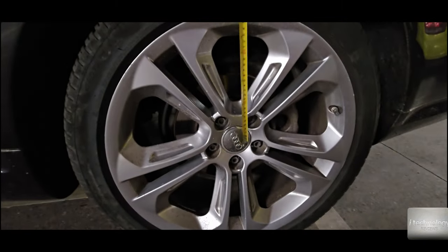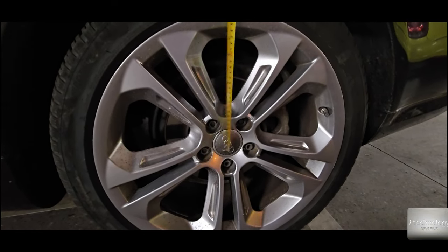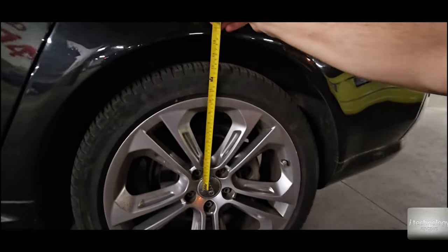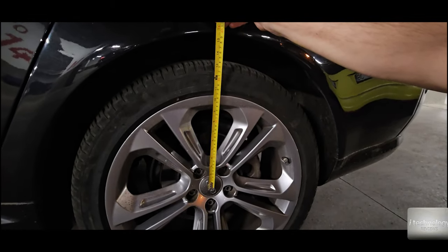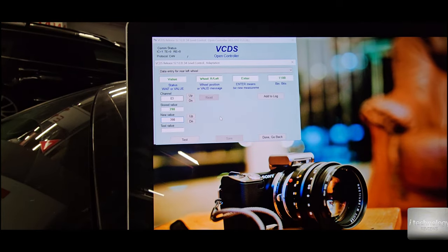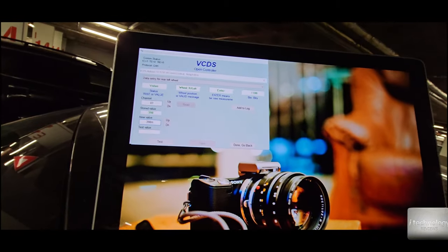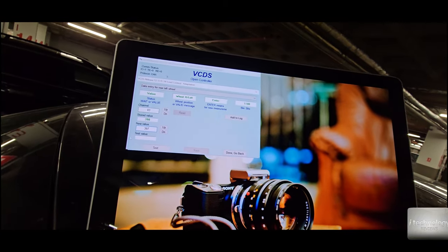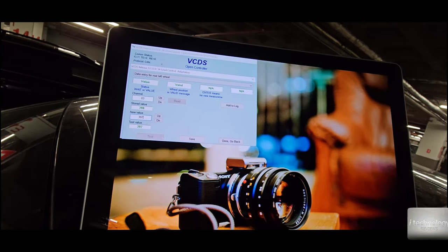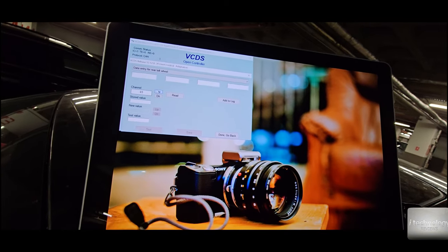The rear left — you need to measure from the center of the wheel straight to the fender. We have exactly 398mm, so it's the correct value — let's say 397 to be exact, but one millimeter is not a problem. Huge differences, for example tens of millimeters, are a problem.